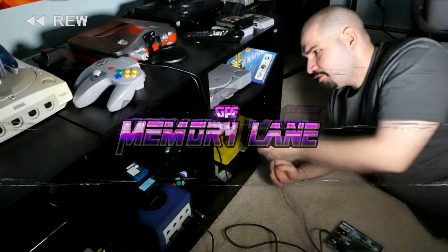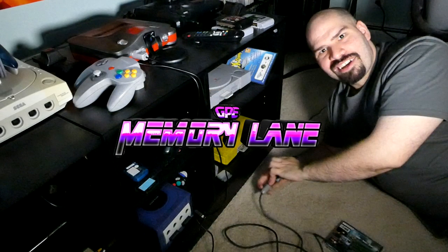Stay tuned and get ready to take a trip down memory lane. As you can see, we're playing Ecco the Dolphin on the Sega Genesis. In today's episode of Memory Lane, we're going to be showing off my Sega Genesis collection, and we're going to be starting off with Sega Genesis controllers.